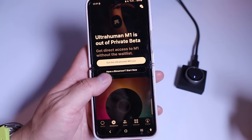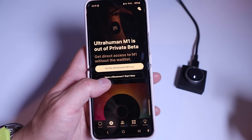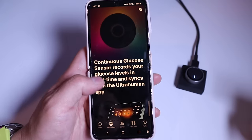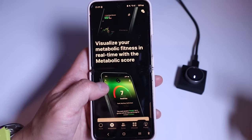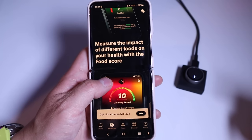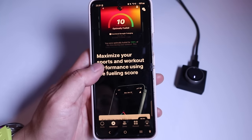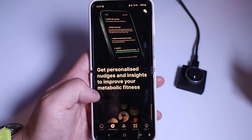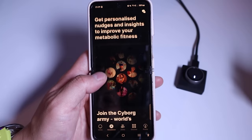If we go back to metabolism, you can get the UltraHuman M1 Live biosensor. It says 'Visualize your metabolic fitness in real time with metabolic score' and 'Measure the impact of different foods on your health with food scores.' These things are becoming more and more clever every day. You can also get personalized nudges and insights to improve your metabolic fitness.